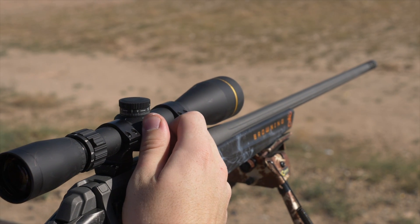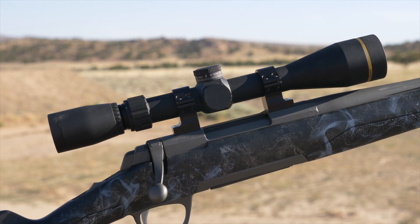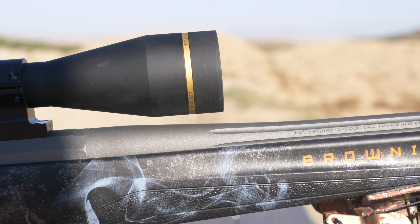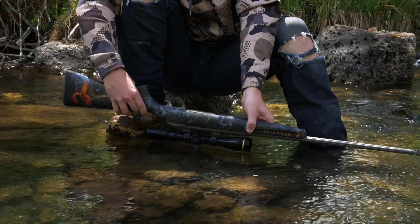Made of a durable and lightweight 6061-T6 aircraft quality aluminum, the VX Freedom is built to be a workhorse rifle scope that you can depend on season after season. The main tube is 1 inch, so it will be a lightweight workhorse. The VX Freedom is waterproof and fog proof, meaning you don't have to worry about inclement weather or unexpected accidents.